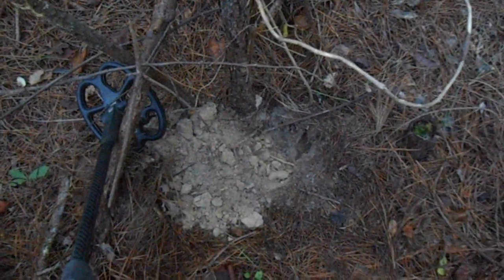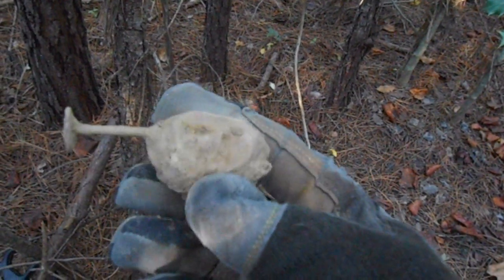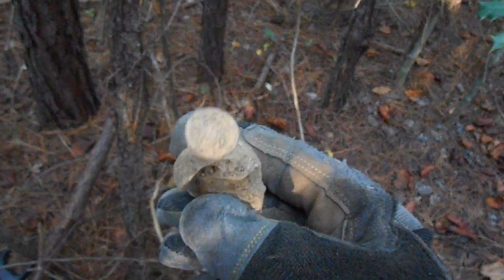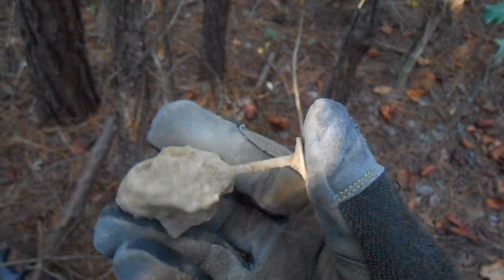I got a decent signal down here, maybe three inches down. I just popped this out — first signal of the day, first dig. Looks like an old oil lamp piece. I'm kind of hoping I can get a date off of that end piece there. Quite often you can get a manufacturing date on those. Looks pretty old though.